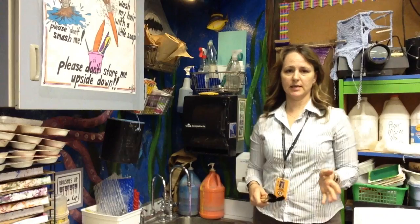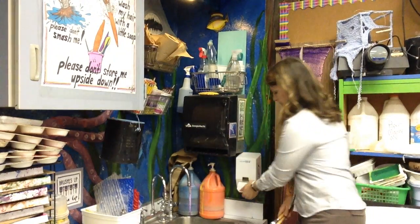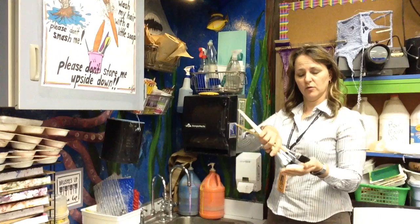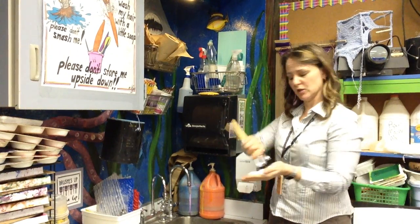Whether you're at Lankerville or you're at the middle school, brush cleaning is the same. The first thing you do, put some soap in your hand. Next, you're going to spin those brushes around in the soap.